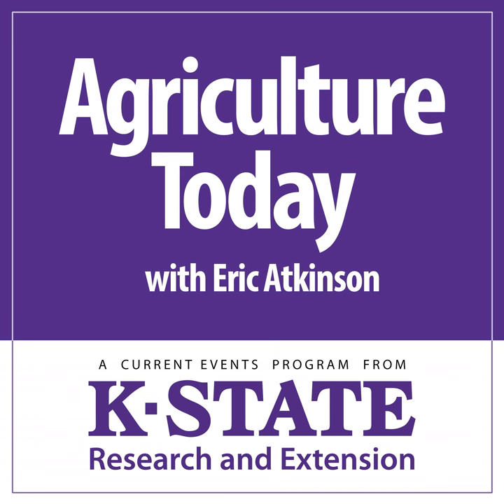That's K-State agronomist Augustine Abor, one of the presenters at the cover crop field day at K-State's HB Ranch about four miles south of Cedar Bluff Dam near Hayes. This is the K-State Radio Network.